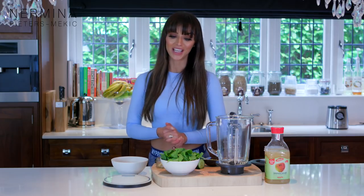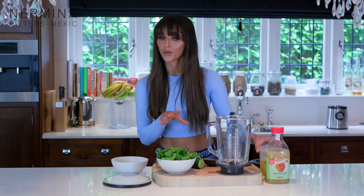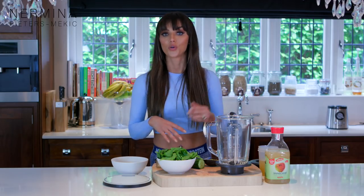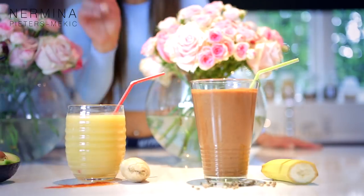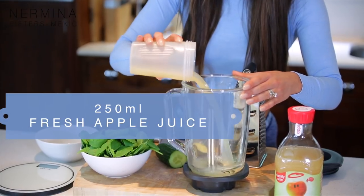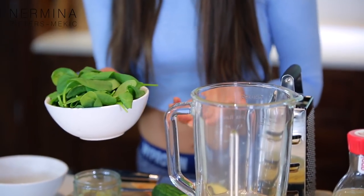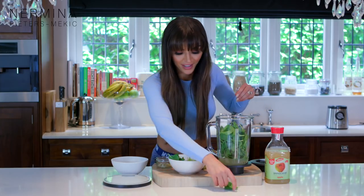It's time for my last smoothie. It's the green smoothie with fresh spinach, avocado, cucumber, fresh lemon juice, ginger, and a little bit of apple juice. If you don't like apple juice, you can use coconut water or normal water, but I love the sweet flavor of the apple juice. I'm having this smoothie all the time - sometimes in the morning, after lunch, or in the afternoon. It's so healthy, very light, and full of vitamins and vegetables. I'm putting 250 milliliters of fresh apple juice and a handful of spinach. It looks like a lot, but when you blend it there's nothing left.